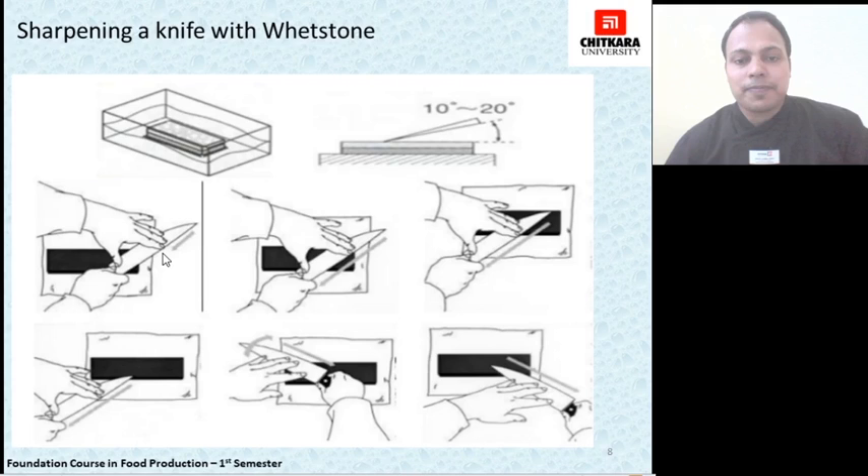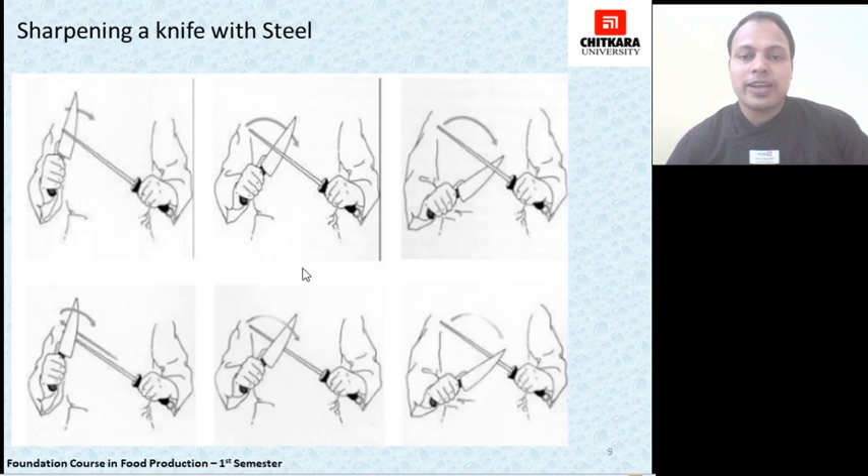This diagram shows how to use honing steel. Honing steel is used while you are cutting and after you have already sharpened your knife on a wet stone. It is used to keep the edges sharp enough so that your work can continue without any hindrance. With this, we end our topic about knives and their uses.